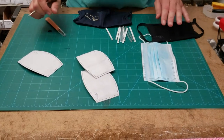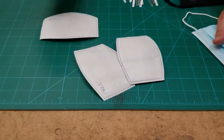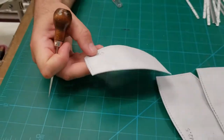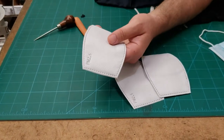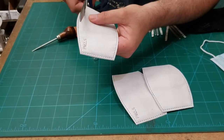Hello, this is David from goldstartool.com. Today I'm going to make a quick video regarding these PM 2.5 filters. They're very popular, you could see them all over. I'm going to cut one open for you so you can see what's inside — it's a pre-made filter that you insert inside your mask.